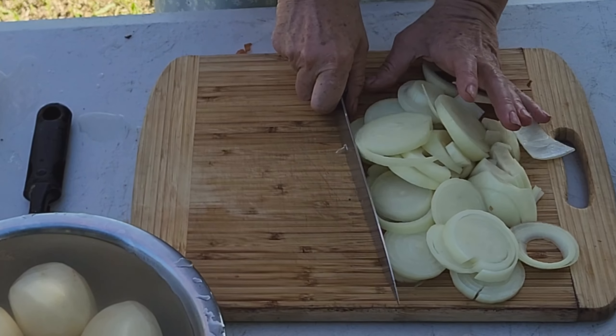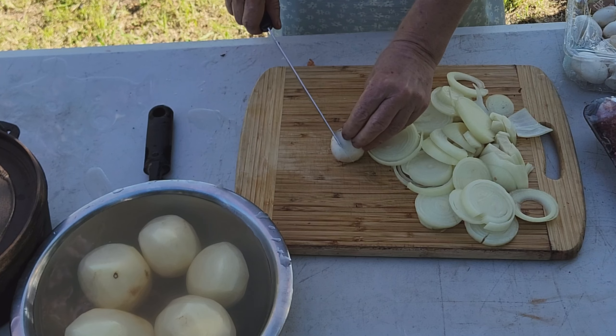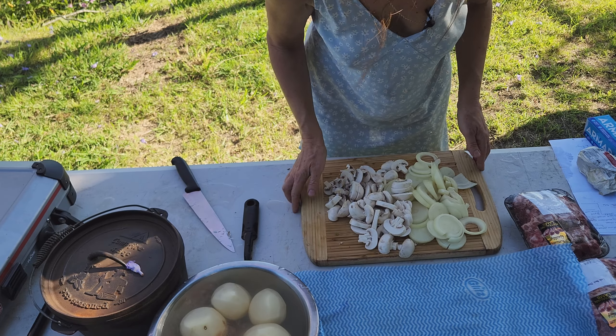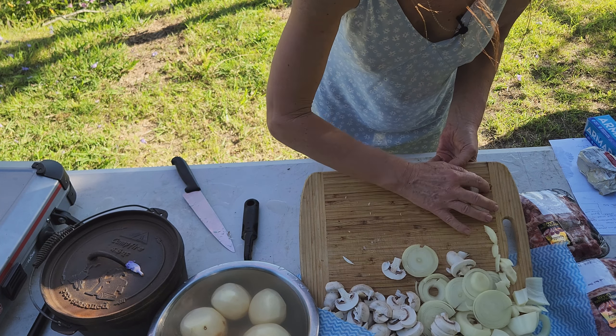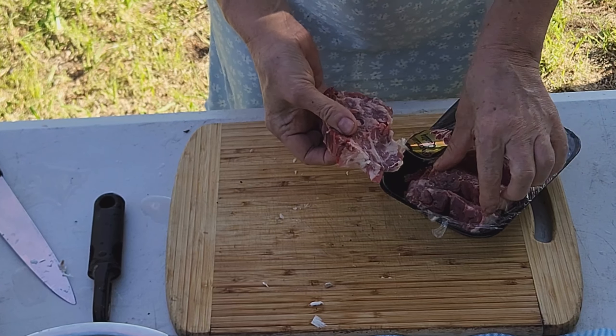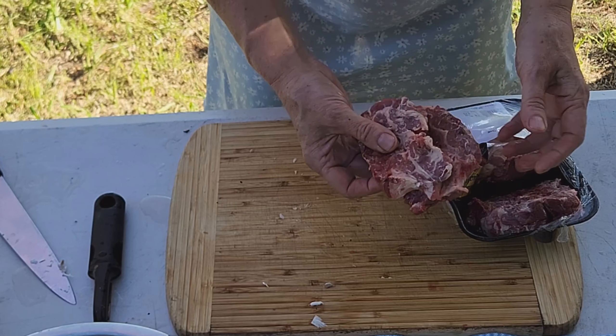So that's the onions done. Now I'll get the mushrooms, and with the mushrooms I'm just going to slice them as well. So the mushrooms and onions are done. Try to keep them a bit separate because we're going to be adding them in layers. Now I'll have a look at the meat. I got these from the butcher — they're lamb neck chops and they don't look too fatty. If your chops are really fatty, just cut some of the fat off. These are great.